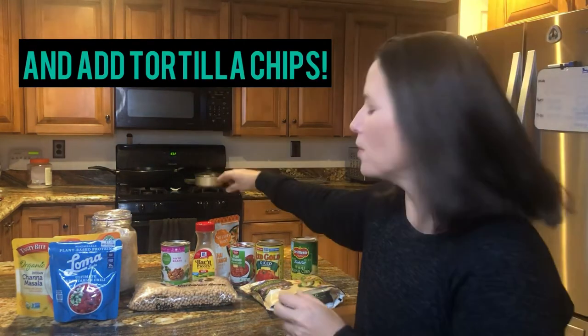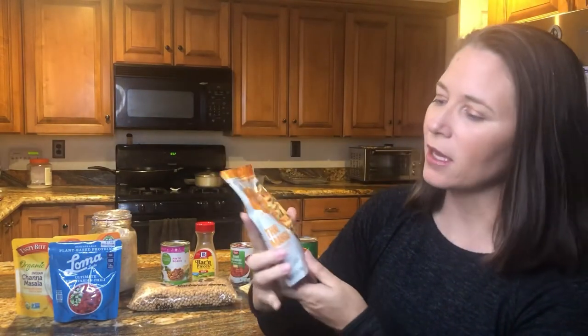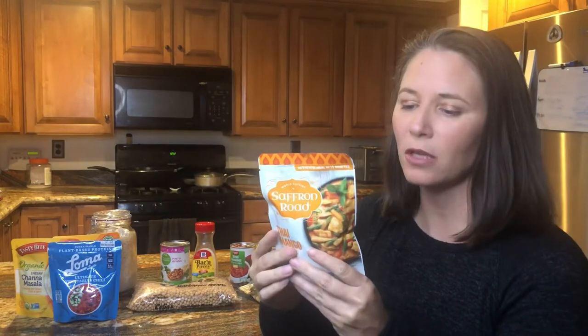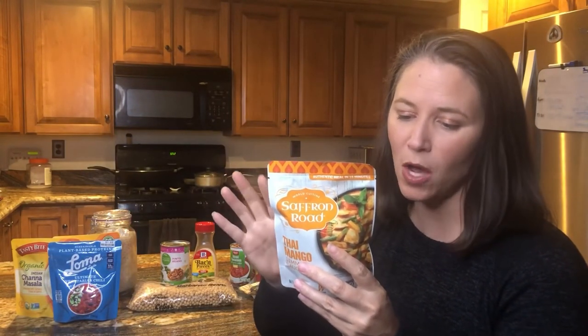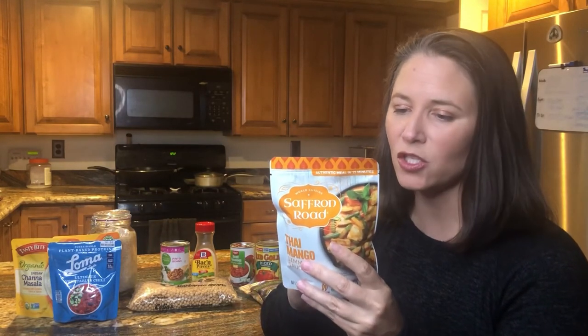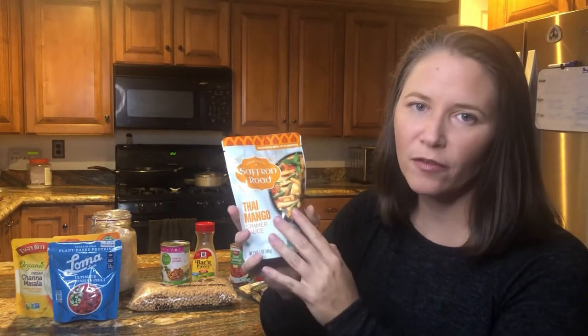Our last example is a sauce packet — this is a Thai Mango Simmer Sauce. The directions tell you to sauté veggies or whatever you want to put this over, then simmer and serve. It's a really simple way to get some wonderful flavors.